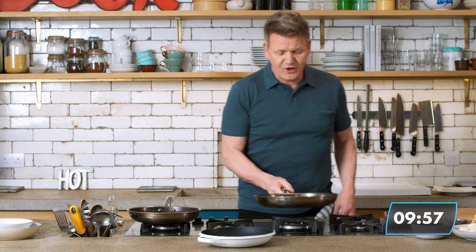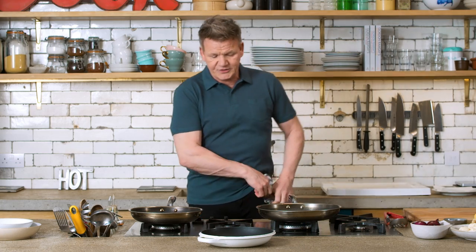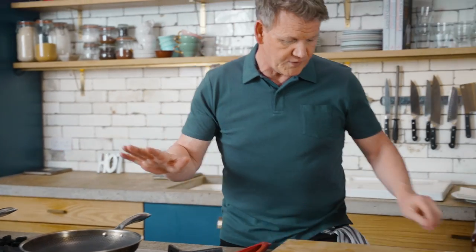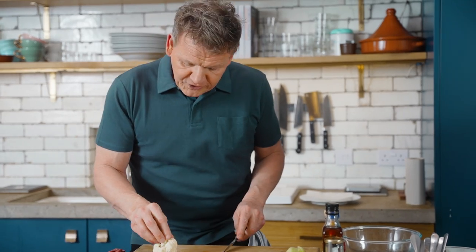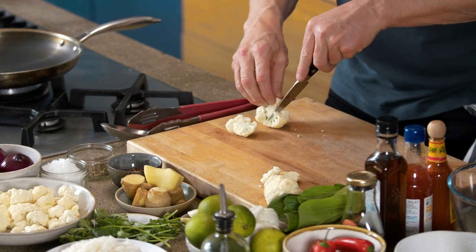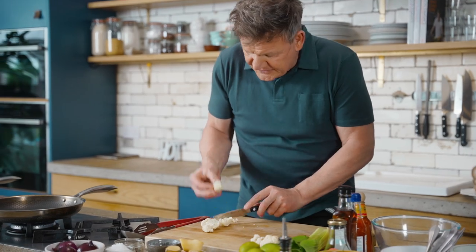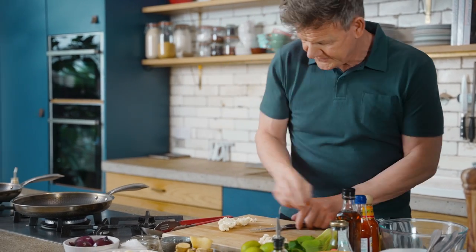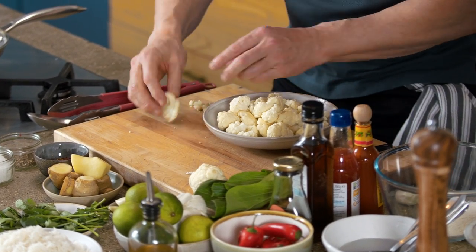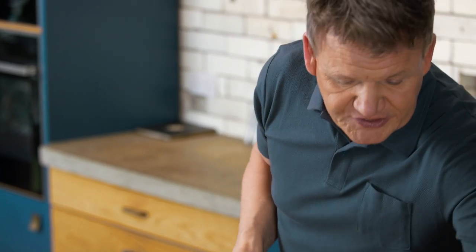We'll shallow fry the cauliflower. Pan nice and clean — hot pan for the bang bang sauce. Get that up to temperature. Don't put any oil in there yet, I don't want to burn the oil. Take a floret, hold the cauliflower down, lift your knife up and just go around the stalk. These little florets come off — they're like these beautiful little flowers. The stalk, don't throw away; great for soups. Once you've got all these wonderful florets, lightly season them. Don't worry if they break up a little bit, it's just so flavorsome.